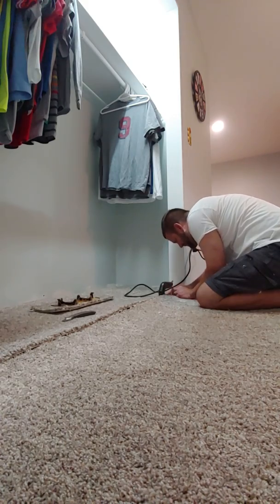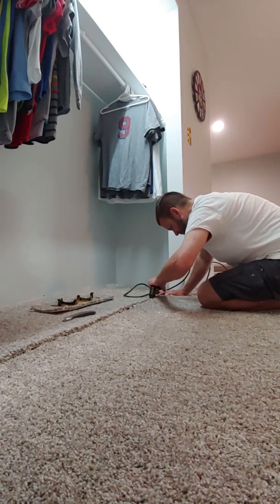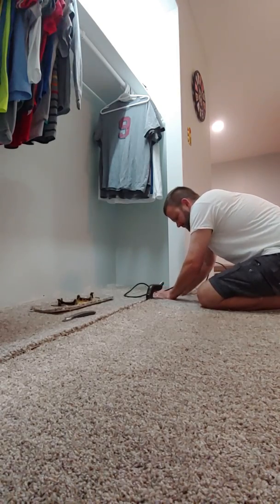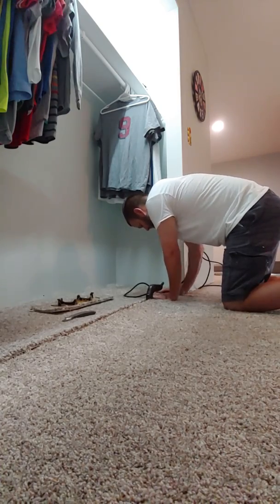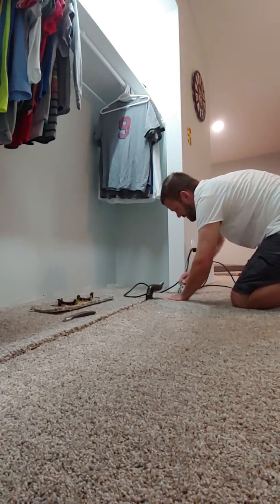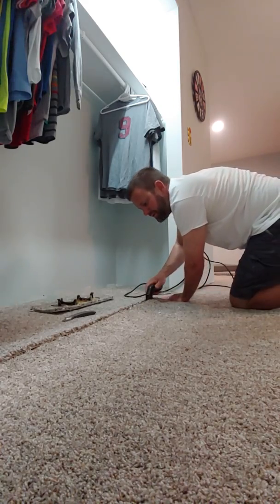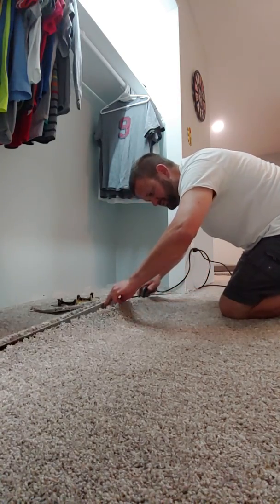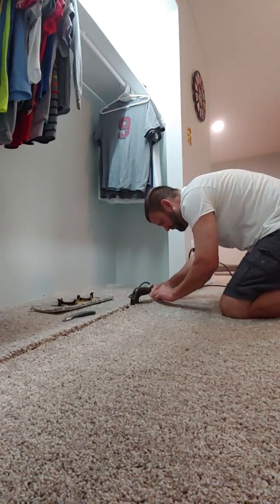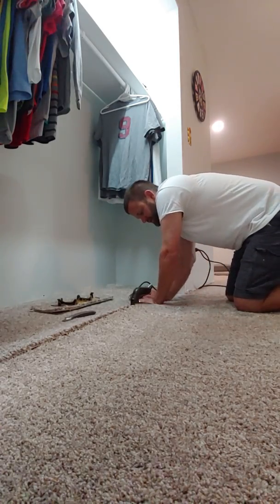Put those edges down. My son calls this the carpet shark — it looks like a shark coming up out of the ground. I'm just gonna press on it, use this little guy to work the glue in a little bit. Keep moving it along, make sure that my tape is still going in a straight line.